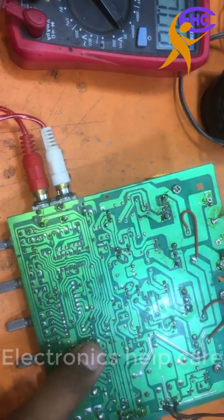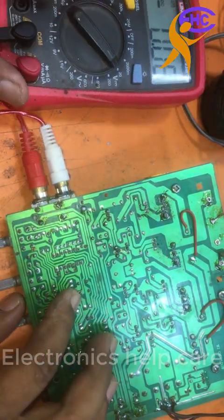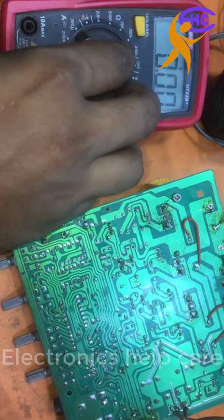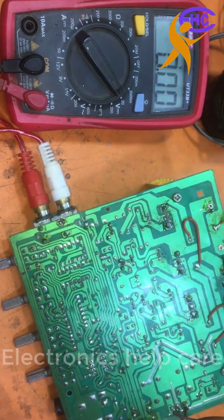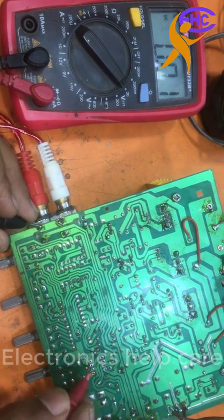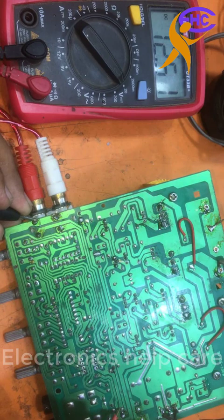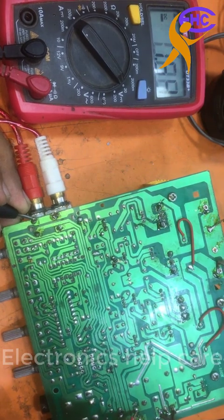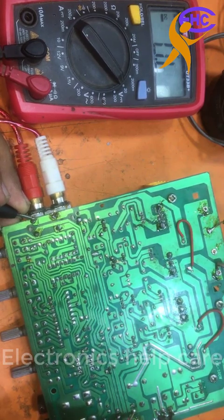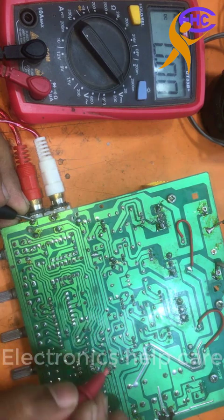This IC is making a problem with the voltage. Now let's check the voltage again. There is the ground. There is the positive 2A voltage. No negative voltage — still no negative voltage.